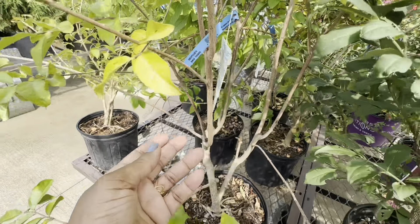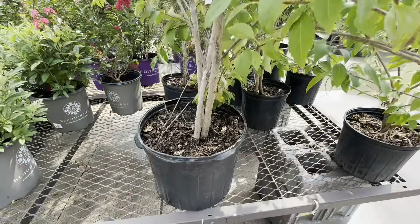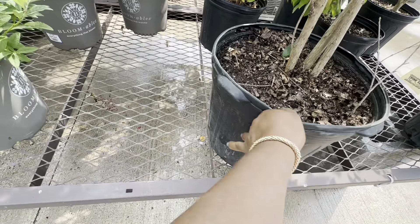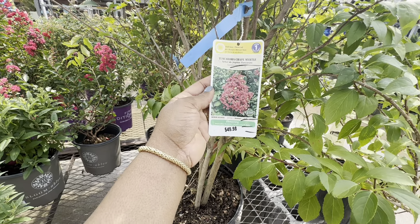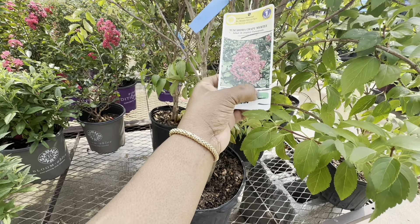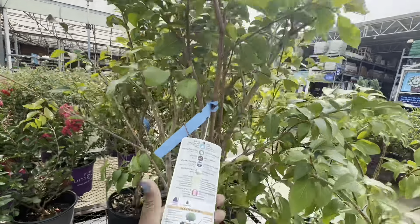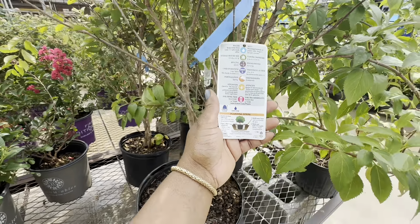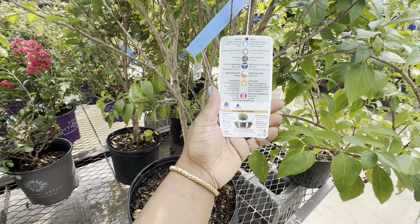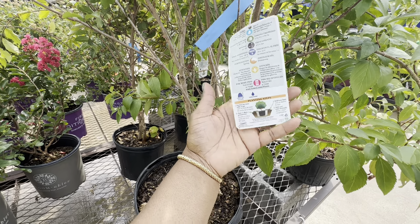Okay, we have this one in a five or ten gallon pot — Tuscarora Crepe Myrtle for $49.98. You can tell it was on clearance — it has the black mark here — but I guess it came back alive. It gets 15 feet tall and wide, spacing 12–15 feet apart, cold hardiness 0 to minus 10, non-hardy in zones 1 through 5. Fertilize in springtime, zone 6.